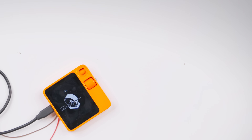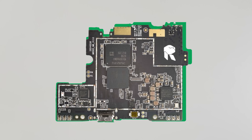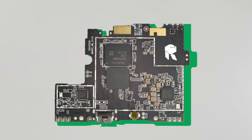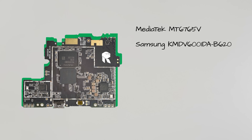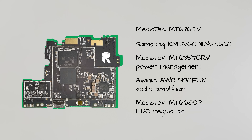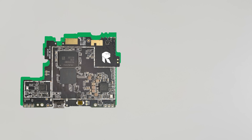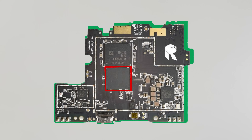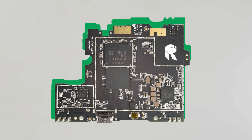At that point, one of our researchers remembered one small, interesting thing. All of the components of the R1 are marked, because Rabbit does not manufacture its own hardware — it just assembles electronics from other manufacturers, who put their markings on those components so you can research each individual part. Could we look for vulnerabilities in each of those components rather than the whole device? You're damn right we can. And we found this: a chip by MediaTek — the heart, or rather the brain, of the R1.